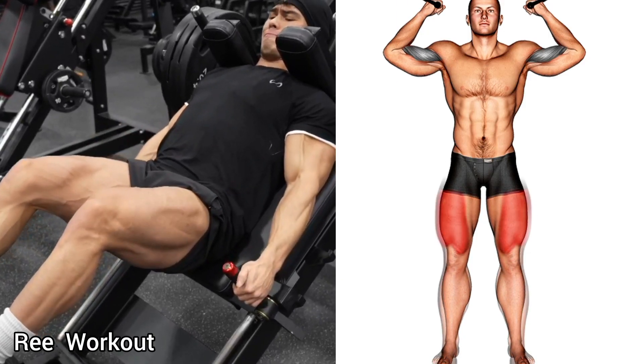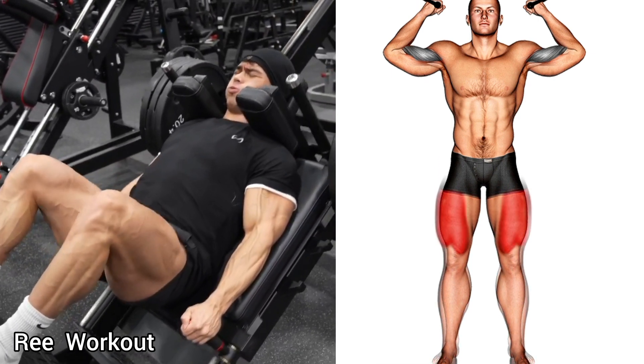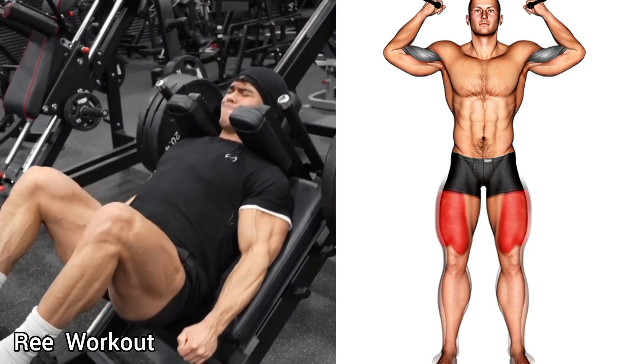Hack squat: place your back against the backrest and slowly lower by bending your knees to 90 degrees, then push the weight back to the starting position and straighten your legs.